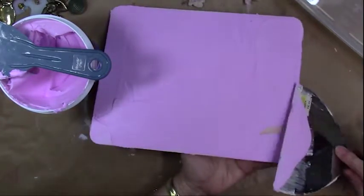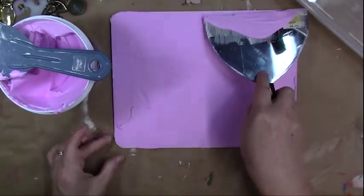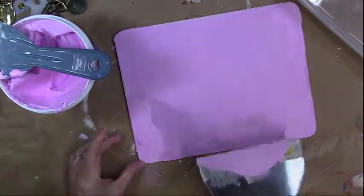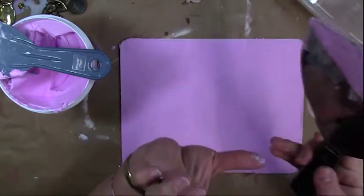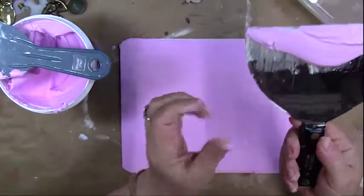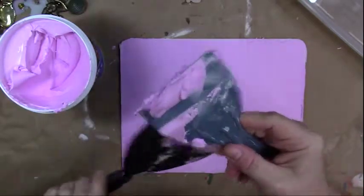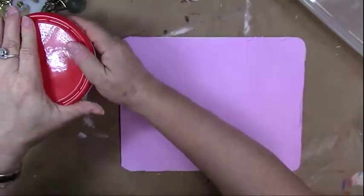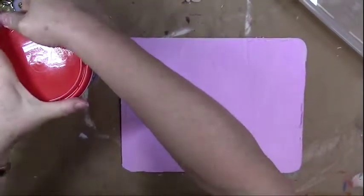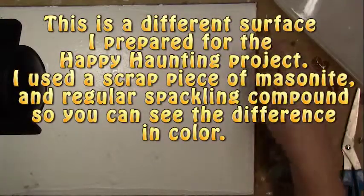Smooth it out as much as possible without too many ridges. Save any excess spackling, put it back in the container, and close it up so it doesn't dry out — you can reuse it for a long time across many projects.